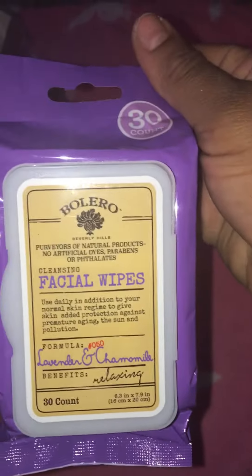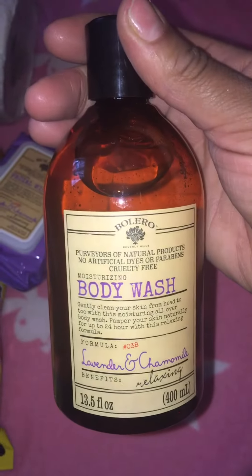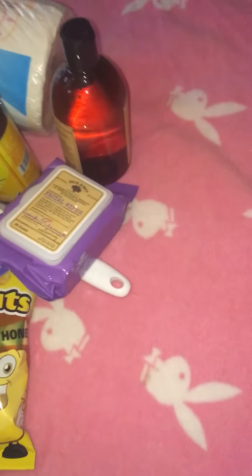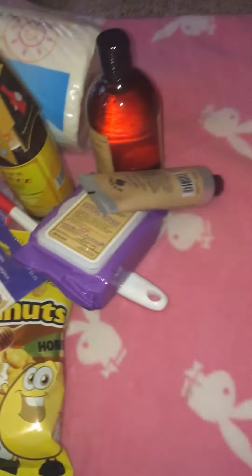Anyway, I was glad to have found some. I got the Bolero body wash as well, and the body cream - though in the bottle it doesn't seem very thick, so I'll probably use it more as a hand cream, but we'll see.